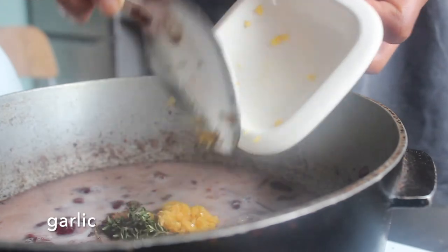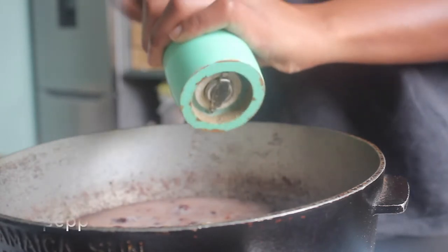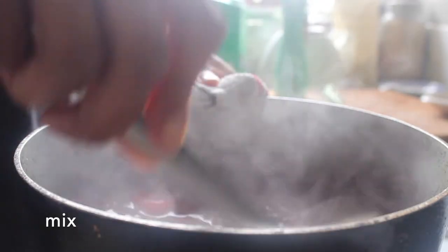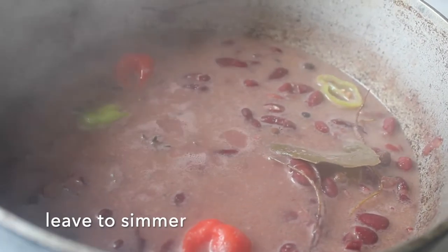Then we want to add the allspice or pimento, then we want to add in the remaining fresh thyme, our garlic, scotch bonnet, some salt, and some black pepper. Give that a mix through and then just leave that to simmer on low.